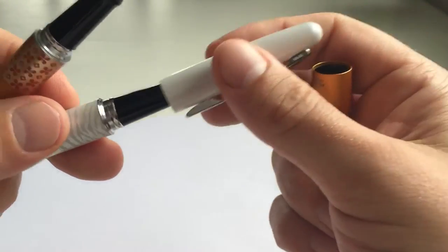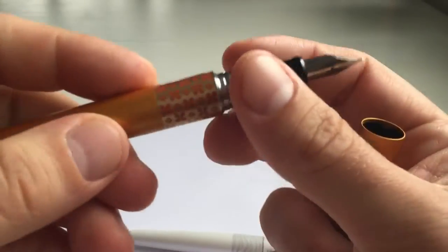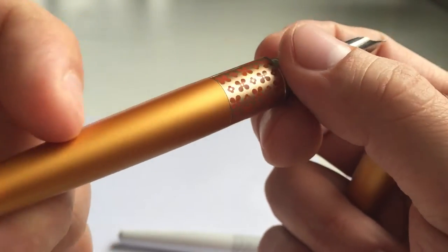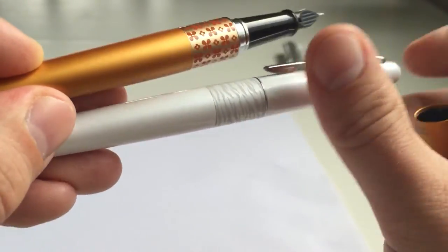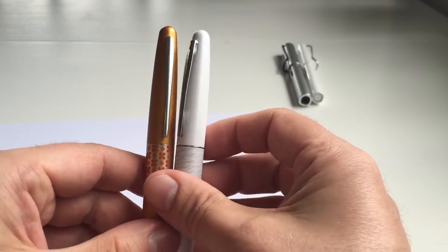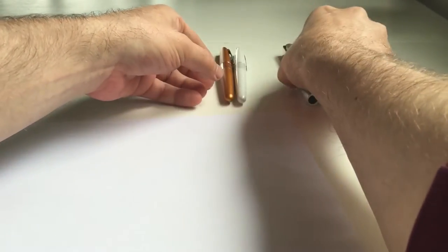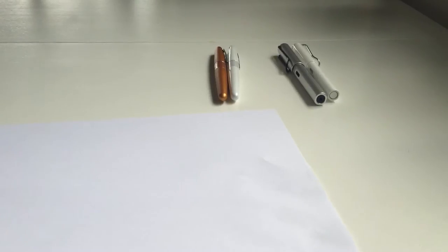The Animal Collection finish is more smooth and shiny, while the Retro Pop collection is more matte and roughened — that's something you might want to consider. That's number two, the Pilot MR or Pilot Metropolitan, also in the 15 to 25 euro price range.